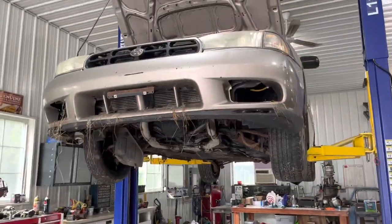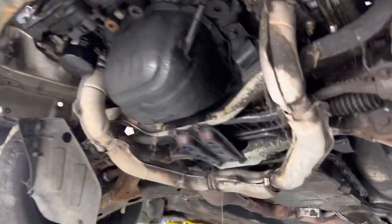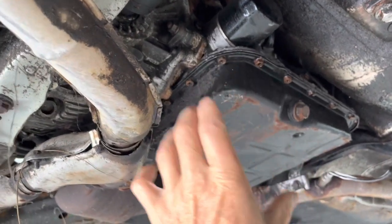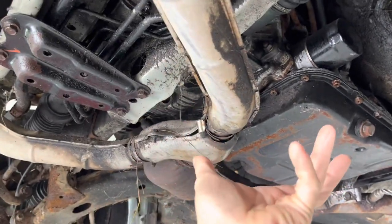It's pretty rusty under there. Got the Subaru up and I'm going to start pulling the motor. I'm deciding to pull the transmission as well - this Subaru transmission can be installed into the Volkswagen. The engine and transmission will be flipped around in the process.